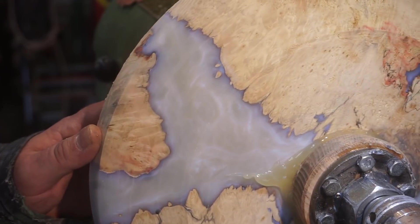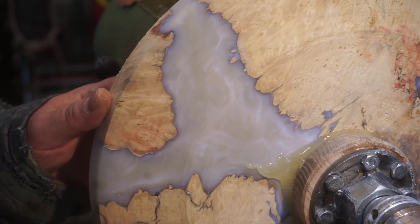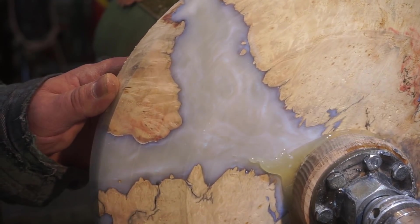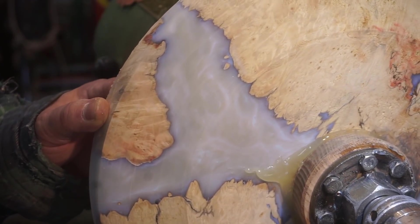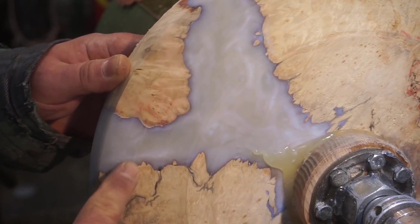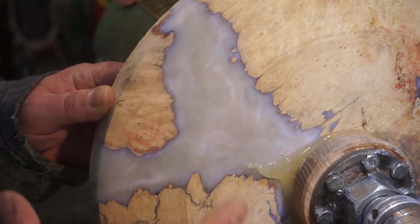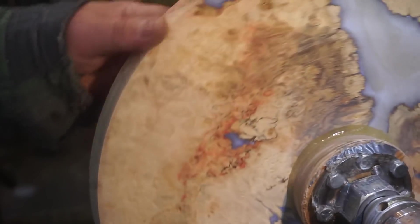So while we're waiting for the glue to harden up, I just wanted to show you this. When I put this on the lathe this morning I was kind of like, yeah, I don't know — it looked really, really white. But hopefully you can see that ghost pattern in there now. Of course it's all dark around the edge of the wood. I think after it's all polished up it's going to look smoking hot for sure.